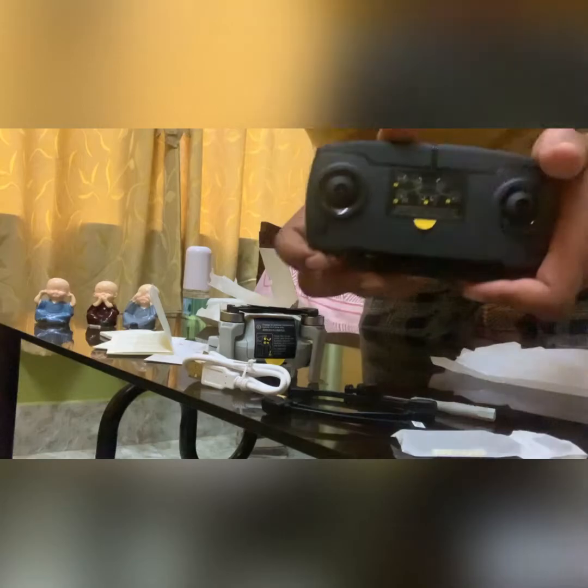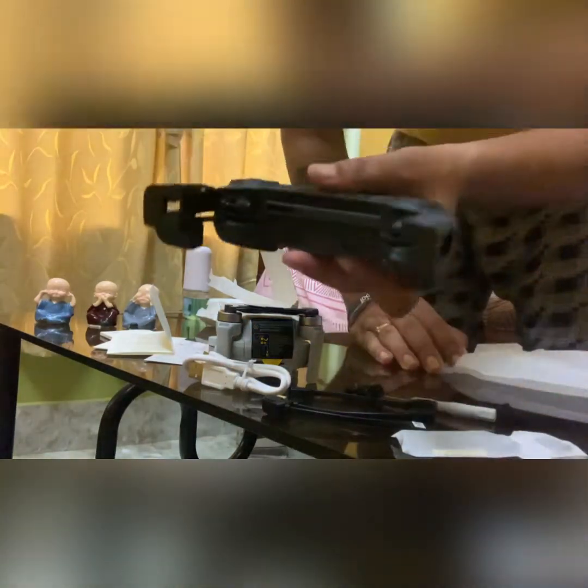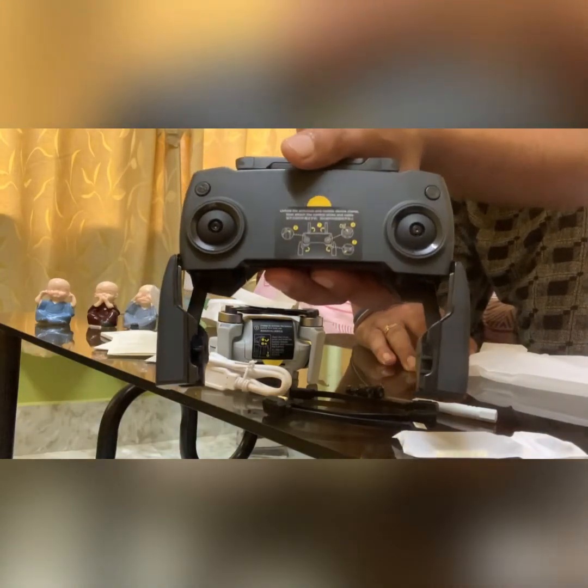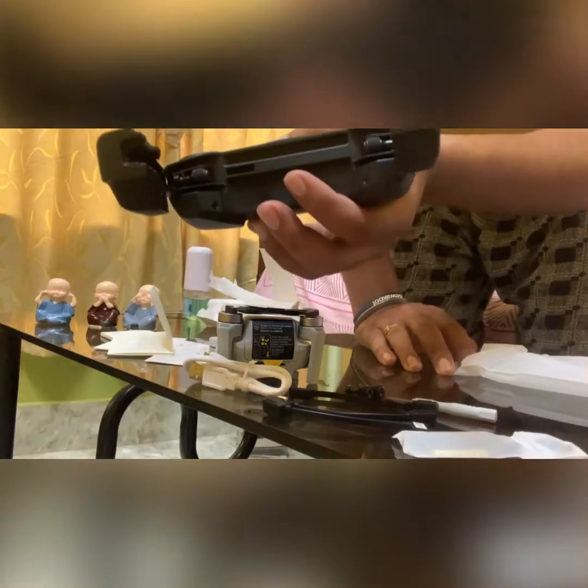Here's the remote itself — wow, it looks premium. Gorgeously premium. There's a phone slot where you set your phone in.